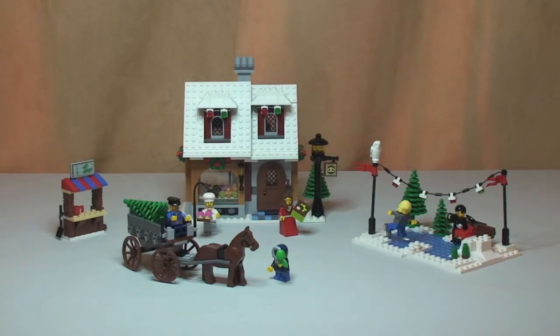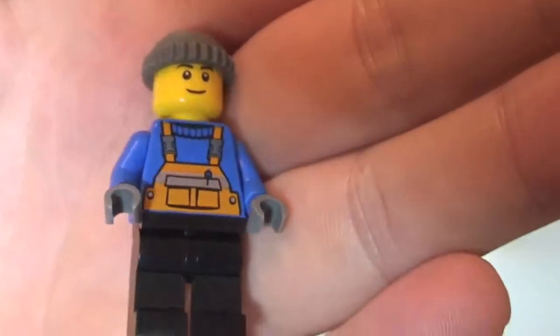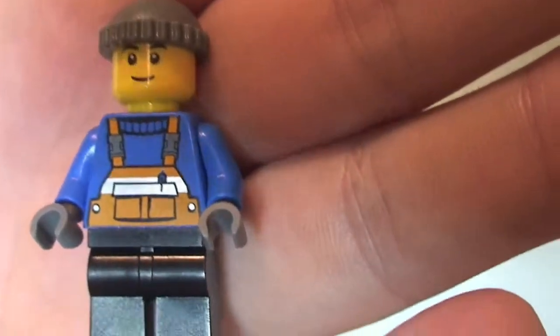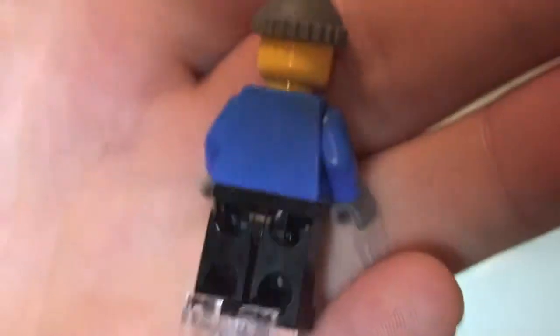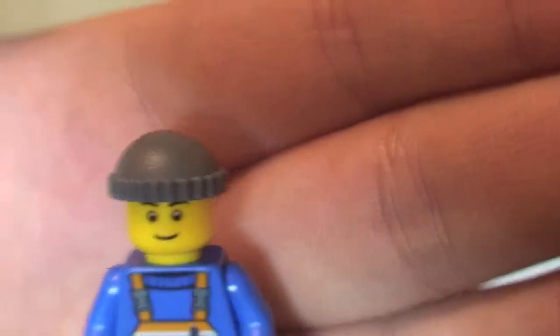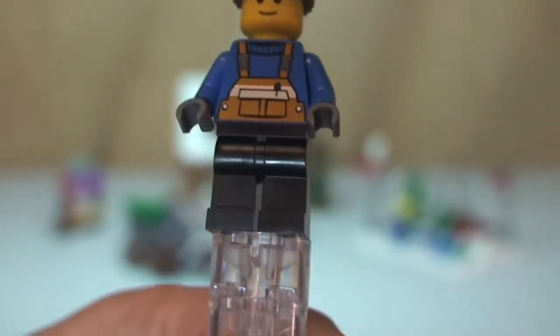First up, this is the assumed owner of our tree seller's stand. He has black legs, a light blue torso with orange dungarees on the front — front torso printing, no rear torso printing. He has a single-sided face and is wearing a grey beanie hat. That is our first minifigure.